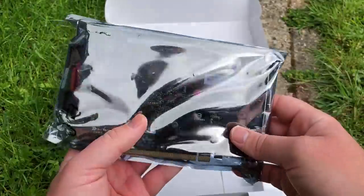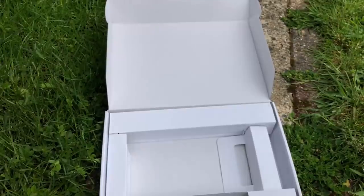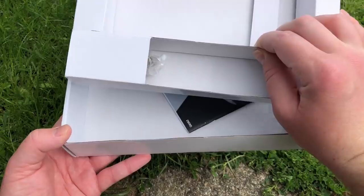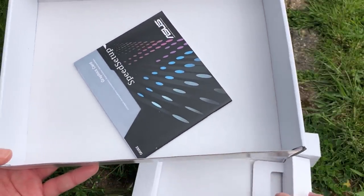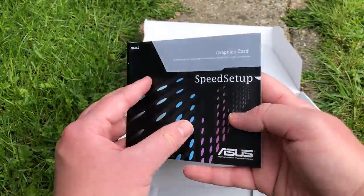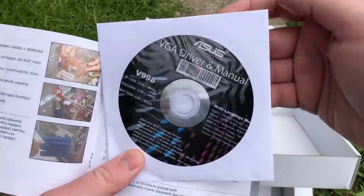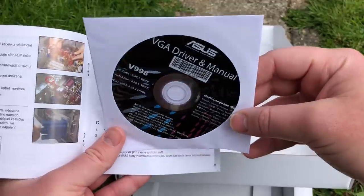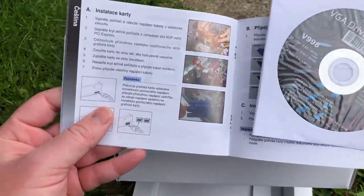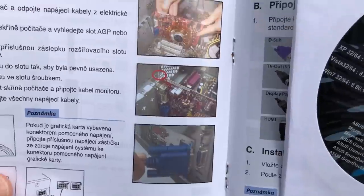What I like about the 6670, and the 5670 as well, is the lack of any power connectors. This made it all the more tempting 10 years ago, as it could turn any home or office PC into a gaming machine with ease, and I guess that still applies today. Also included is the installation manual and driver disc. I love the old photos of the ancient systems inside these manuals — very nostalgic.